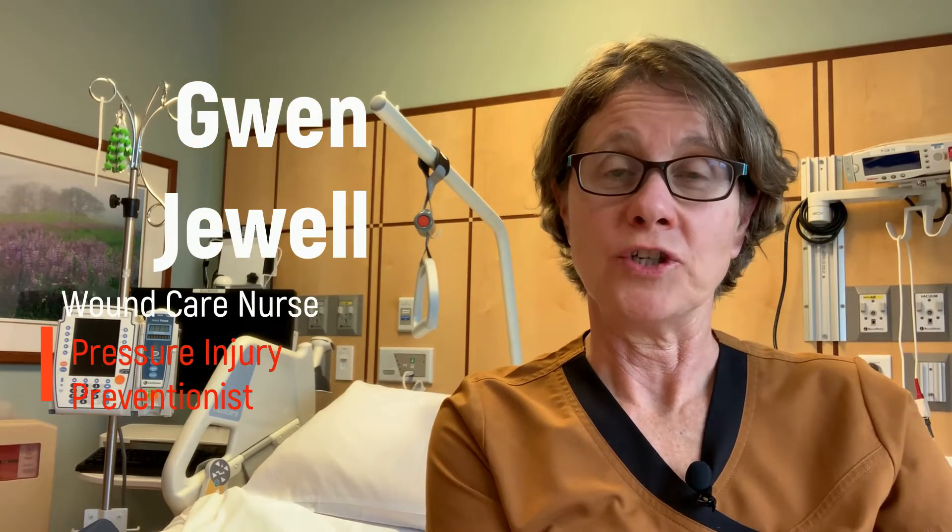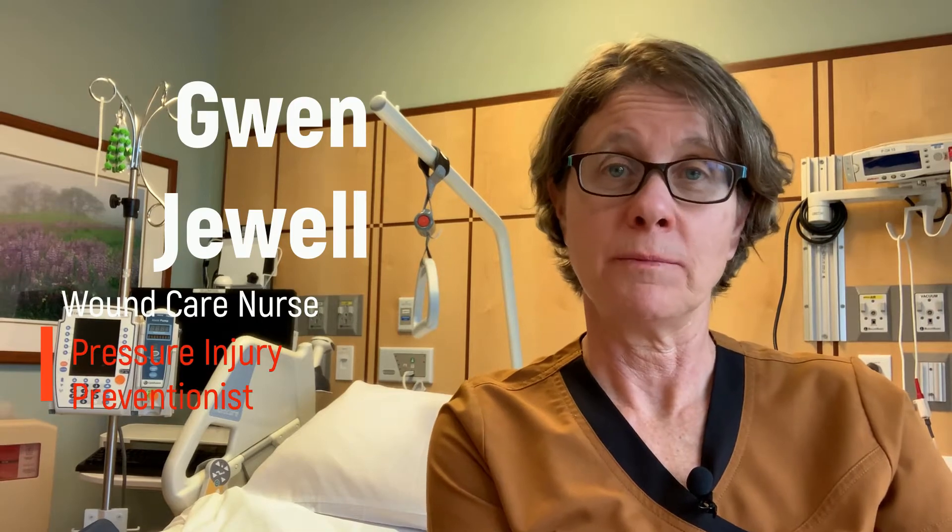Hi, my name is Gwen Jewell. I'm a wound care nurse and I specialize in pressure injury prevention and treatment.